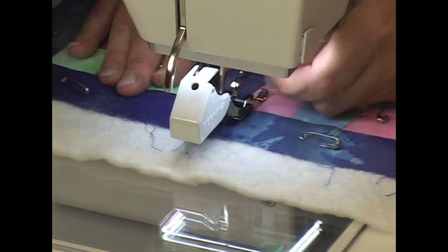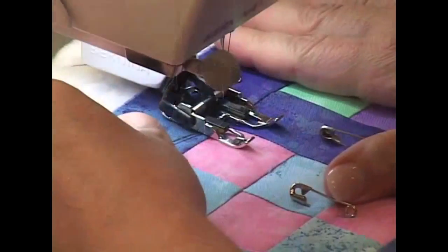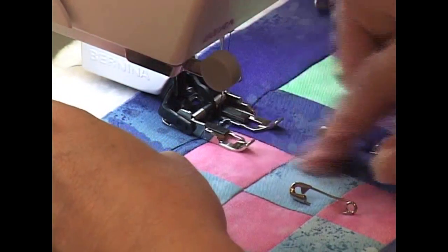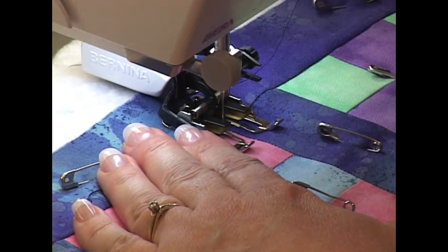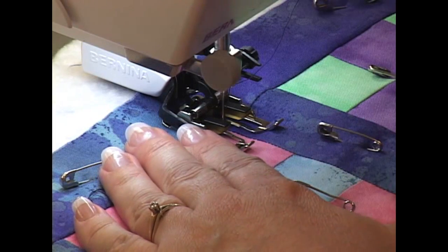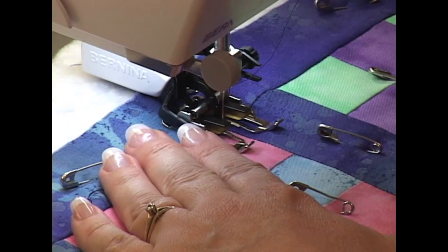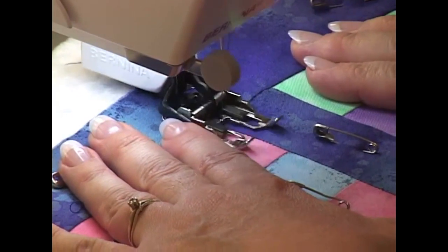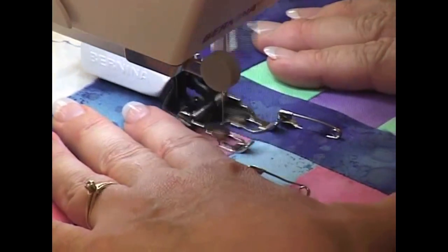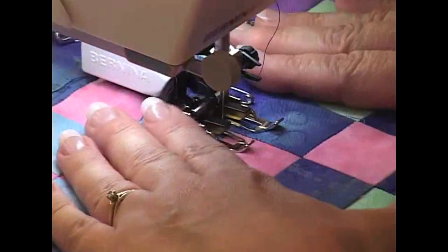So I pop up my bobbin thread just like I did previously, hang on to that, and set my machine so it's going to be right in that line of stitching. This is one of the few times that you use your walking foot — when you're stitching from one end of the quilt to the other, that's a good time to use it. You get an even stitch length without any trouble and you keep a good grip on your fabric.